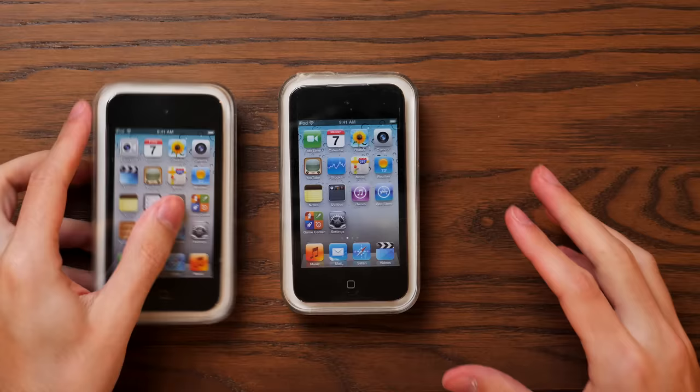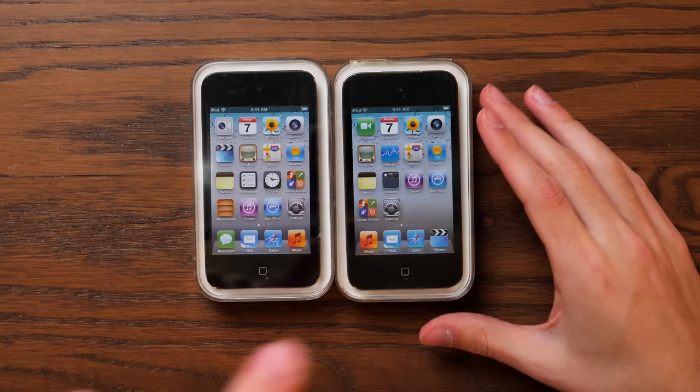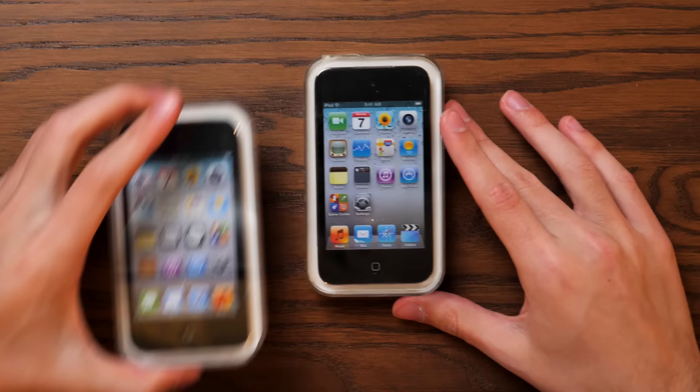iPod Touch number two is an actual fourth generation iPod Touch. However, if I put these two next to each other, you might spot some differences — mainly on the home screen. This iPod Touch is on iOS 5. So I went back on eBay, found one with the original iOS 4 wallpaper, ran the serial number when it arrived, and that pulled up a date from December 2010, which is when I got my fourth generation iPod Touch for my 12th birthday. Here we are almost exactly 11 years later, and I'm going to do it again.